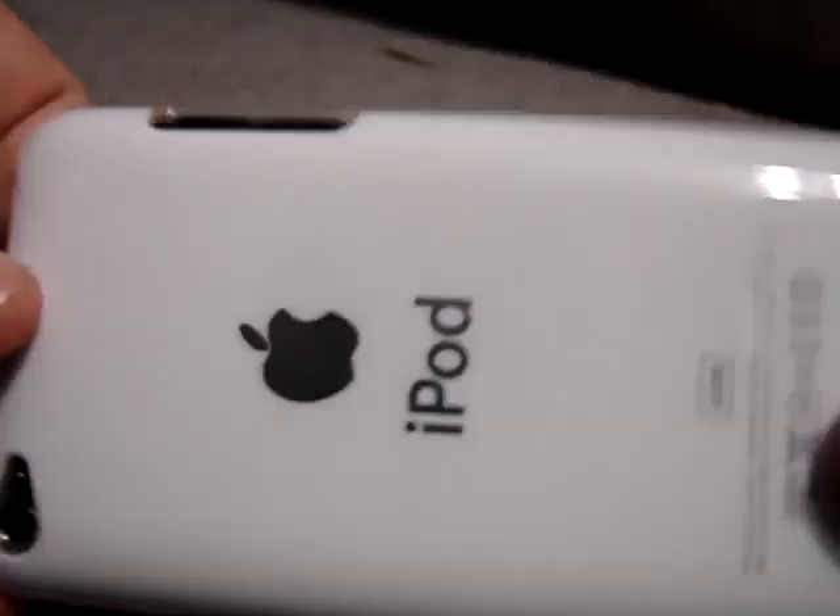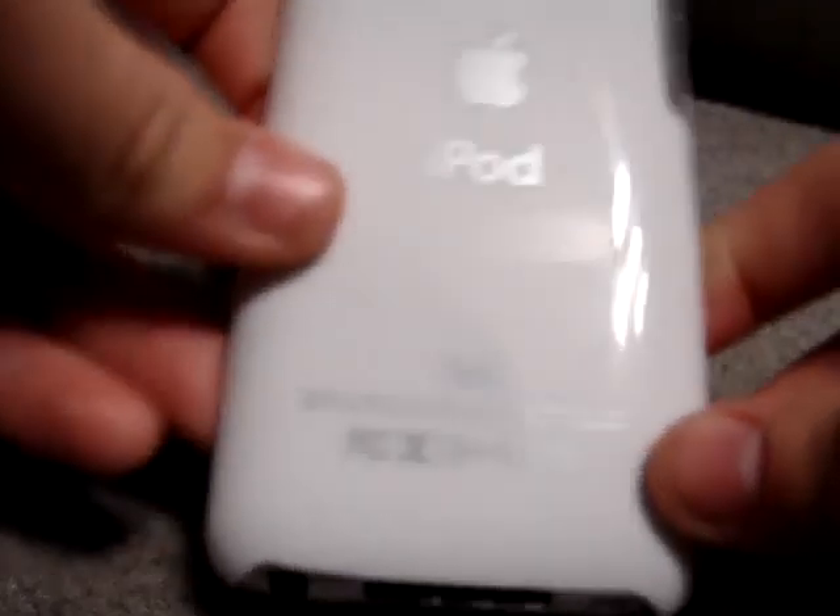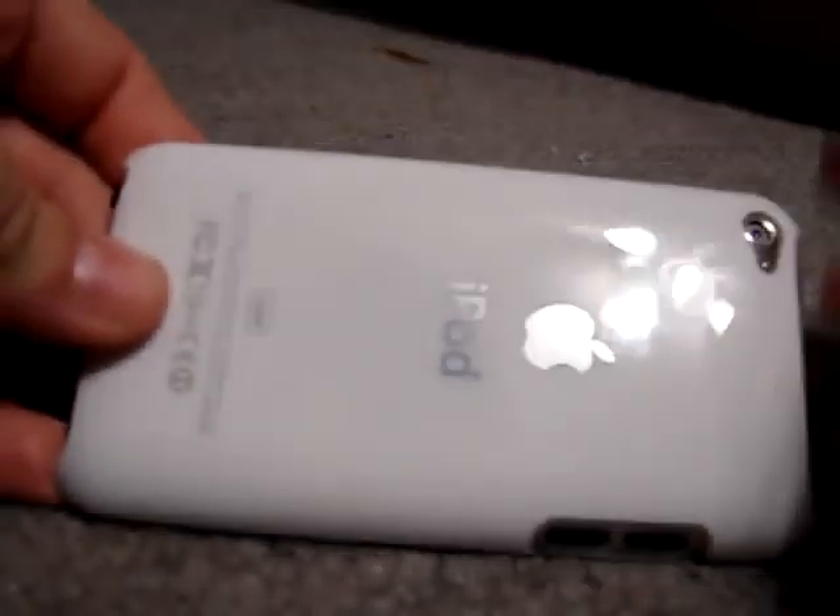I really do like this case and it's only like a dollar something, so I would definitely recommend it. If you'd like to purchase one of these cases, you can just go to budgetgadgets.com — there's a link down there. It's a very nice case and it has easy access to all buttons.